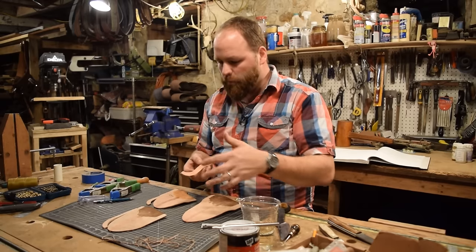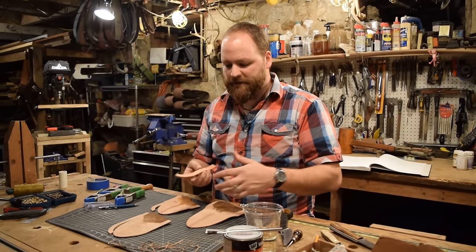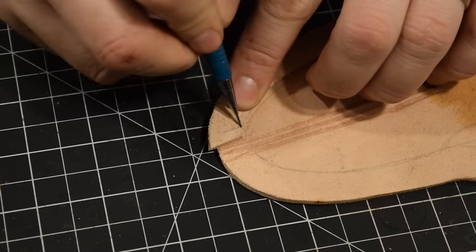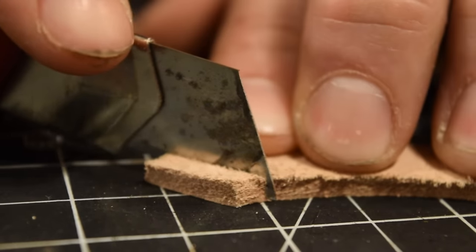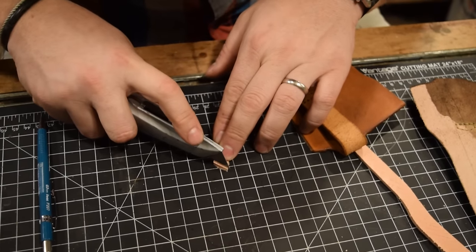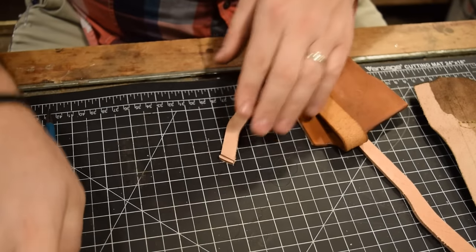My next step is gluing in the welts. I need to prepare them first by scuffing and scoring the smooth side, then fitting the welt to the sheath. I'll trim the top a little and also trim about an eighth of an inch off the bottom — that way when it's all folded there will be a small recess at the bottom of the pocket so that if water gets inside the sheath, it has somewhere to drain out.